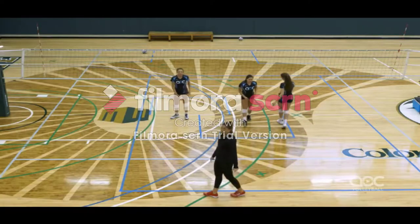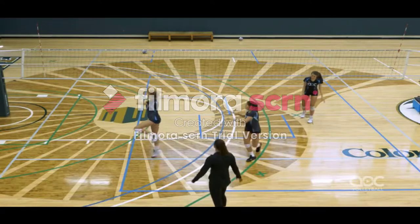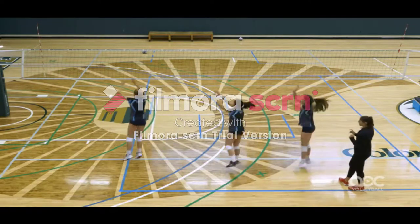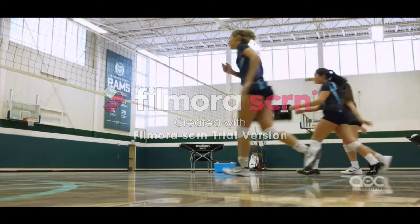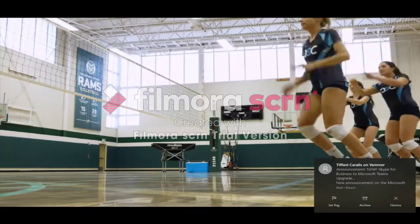And then we're going to do a four-step spin. So it's going to be left-right-left, and then we're going to jump off our right. Left-right, left-right. We're wanting to be square as we're setting.